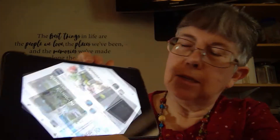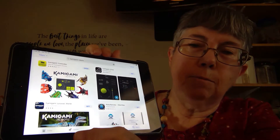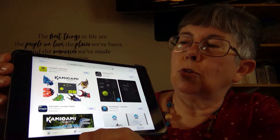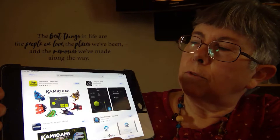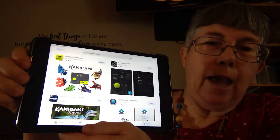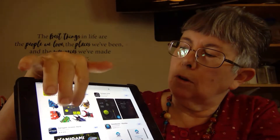One thing that you have to have when you take home a Kamigami robot is the Kamigami app. On my tablet — this is an iPad Mini — I went to the App Store and I typed in Kamigami robot. I got several different choices, but I was looking for the Kamigami controller app for the Kamigami robots. So I downloaded this app.